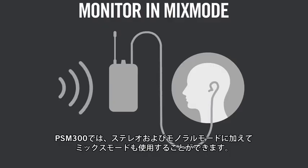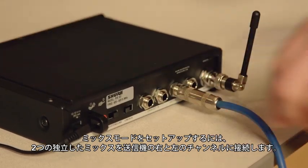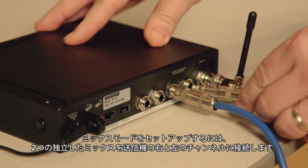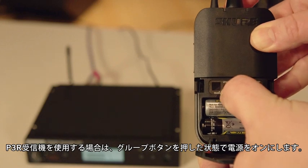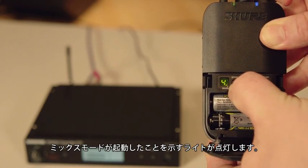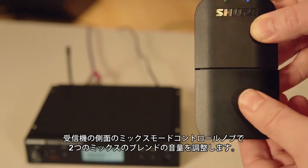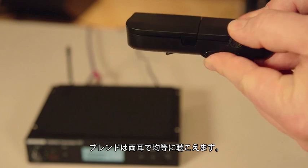Besides stereo and mono, you can also use the PSM-300 in mix mode. This gives you the control to adjust the blend between two monitor mixes using the body pack receiver. To set up for mix mode, plug two separate mixes into the right and left channel of the transmitter. If you are using the P3R receiver, press and hold the group button while turning the power on. A light will indicate you are in mix mode. Use the mix mode knob on the side of the receiver to adjust the volume blend between the two mixes. You will hear the blend equally in both ears.